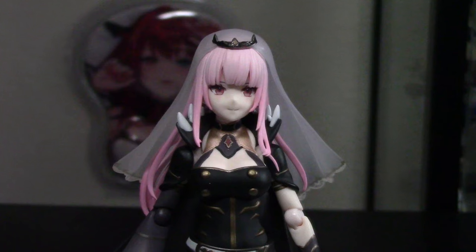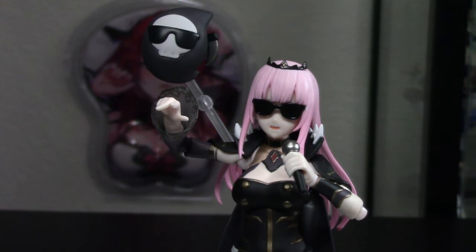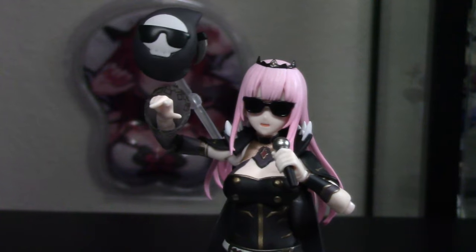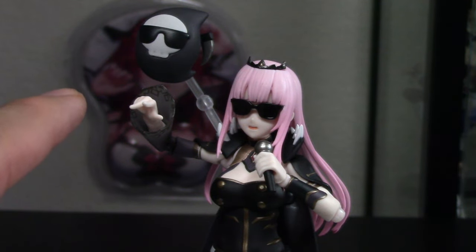I'm not sure what expression this face plate is — maybe almost like getting ready to give a sigh, or like a mouth-open face plate. That's what this one is, or like an 'ah' type of face plate. Here she is with her sunglasses on — this is actually a hair piece that has the sunglasses attached to it, and then the face part is actually just the mouth-open face plate.